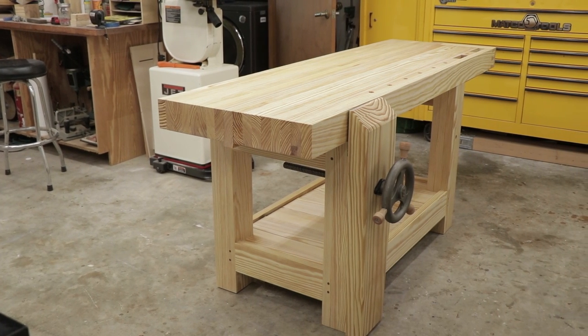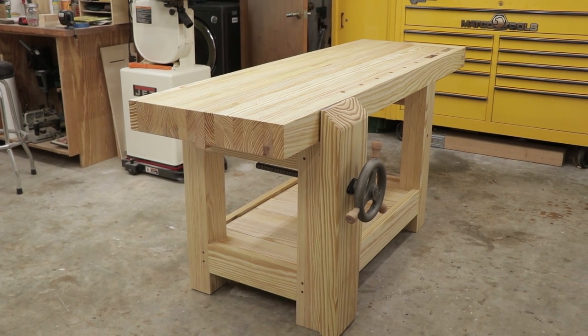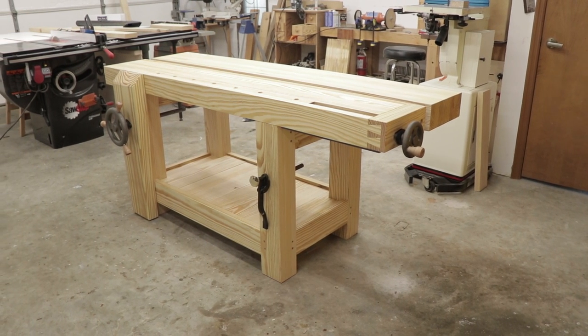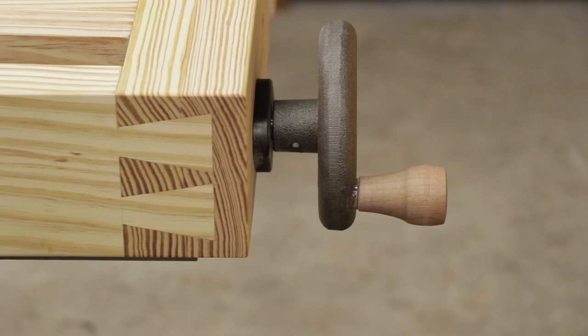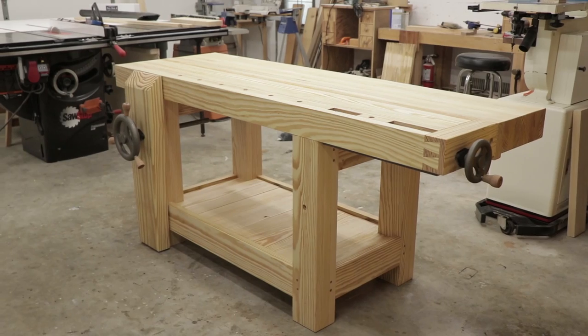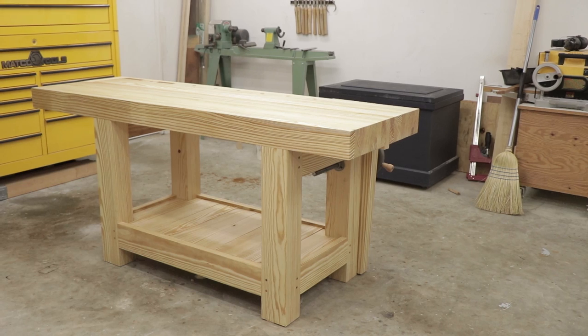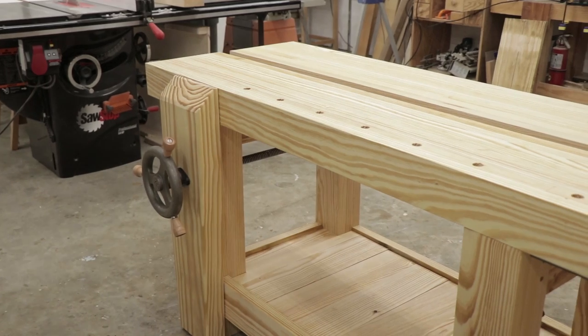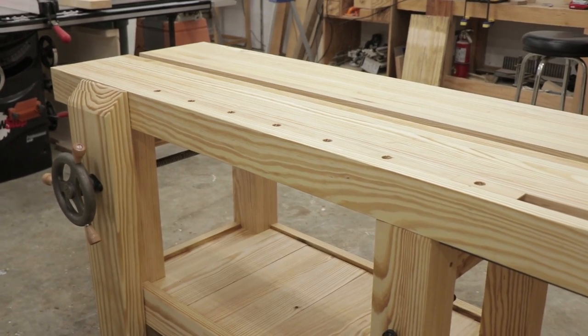Hey everyone, thanks for watching. I'm Dave and today I'm going to show you part one on how I built the split top Roubo with affordable lumber and not so affordable hardware. I used Southern Yellow Pine 2x12s for this project and I got less than $150 into the lumber. I used the Benchcrafted tail vise and leg vise for this project, so they're not so affordable, but it is definitely really nice hardware.